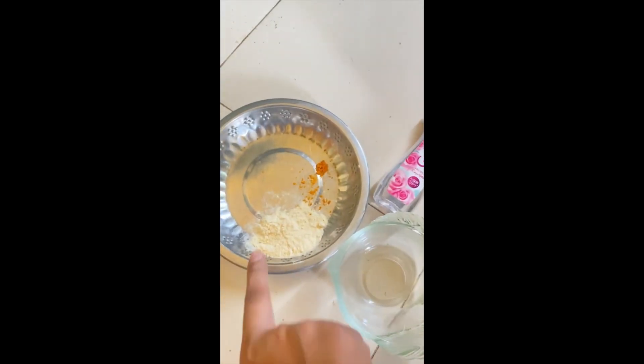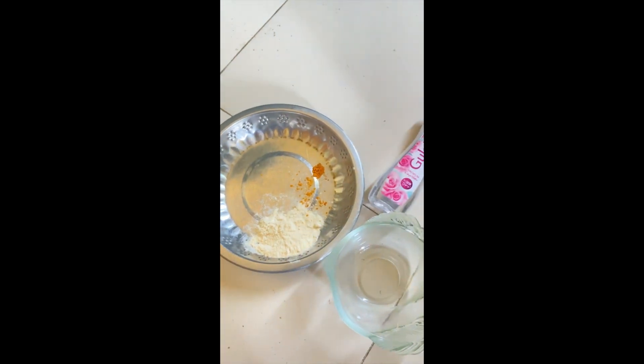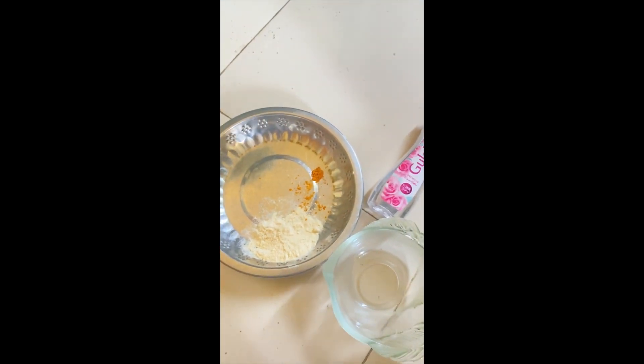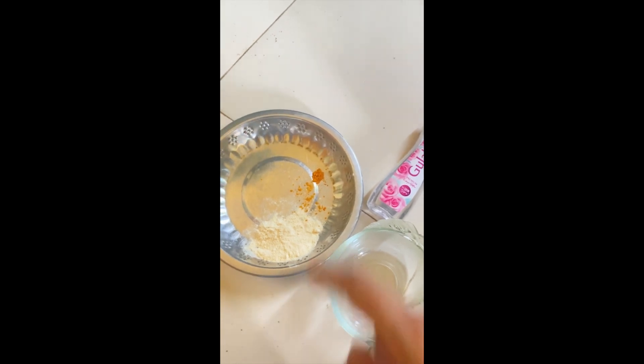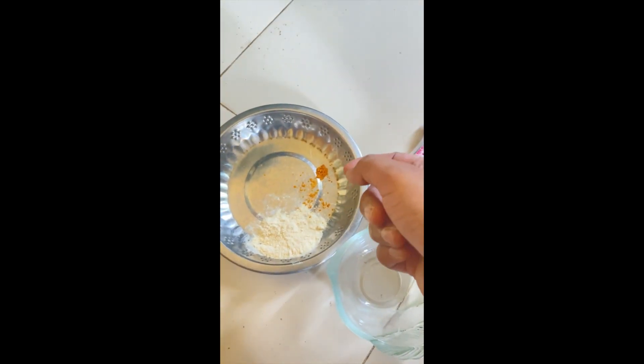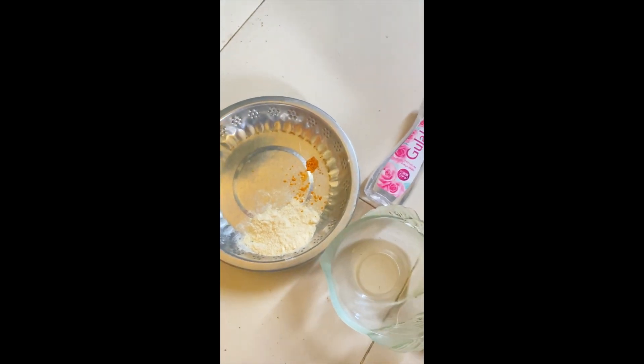Okay, the first ingredient — I have it here. If you have this ingredient you can use it, and it can be used like this.